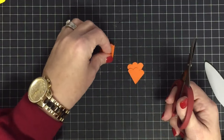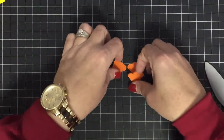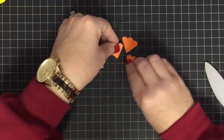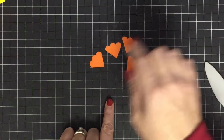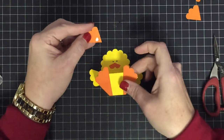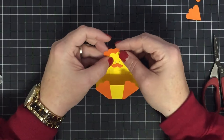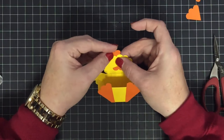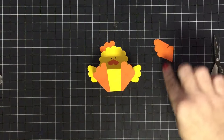I filmed this a while ago but didn't think I explained it very well, so I wanted to do it one more time. Now you have four plumes and we only need one for this chick. Put a little glue on the back, lift it up, and decide where you want your little plume to go.